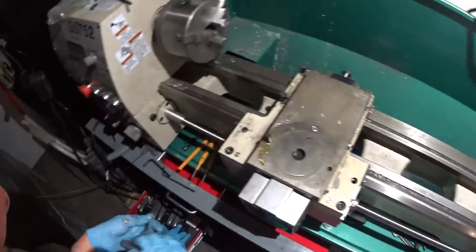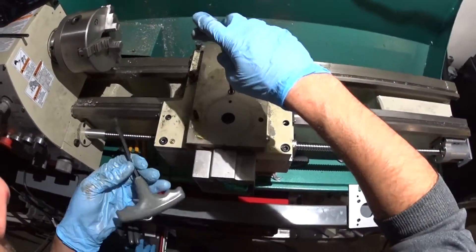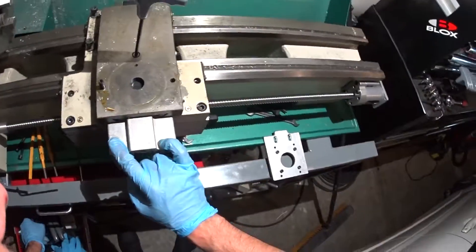Okay, there's those. And these two are 6mm. I'm going to put that back because I'm pretty much done.